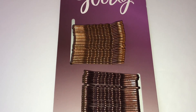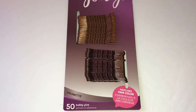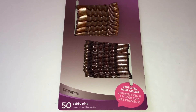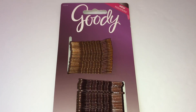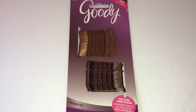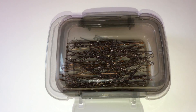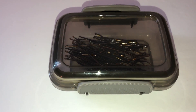I always get a lot of flyaway hairs, so bobby pins are really essential for me. This goodie pack of 50 bobby pins came from the Dollar Tree for a dollar. I'm always in need of these, and for some reason I'm always losing them, so having them contained will be good for me. There they are with lots of room to spare.